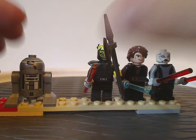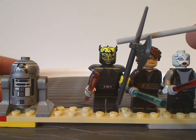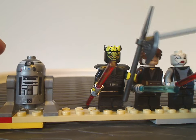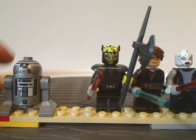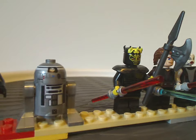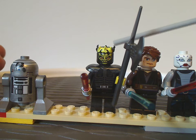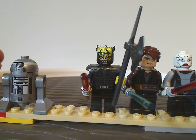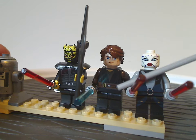On to the figs for the Sith Nightspeeder, starting with the only exclusive one being Savage Opress. The face printing and headpiece are similar to Darth Maul's but done in yellow. His torso piece has the armor padding similar to pieces in the collectible minifig series with interesting printing, and he wields both a battle axe and a double-headed lightsaber. The headpiece is a lighter yellow than the face print, which is a slight mismatch.